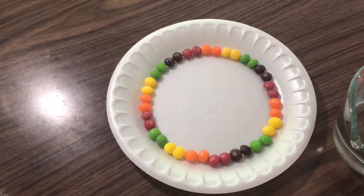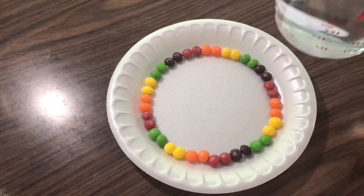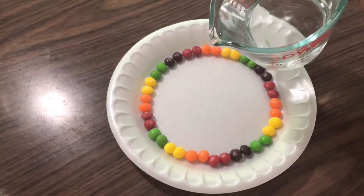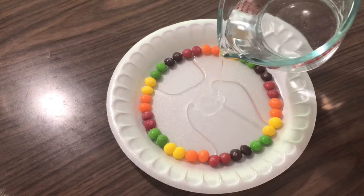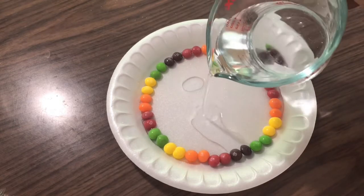Now that we have our Skittles lined up in a beautiful rainbow, it's time to pour in our water! We'll take our water and pour in just enough to reach the edge of the Skittles. We don't want to pour in too much water because then the Skittles will float and it'll start to mess up our experiment. You just want to fill up the center of the circle of Skittles.